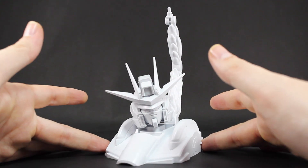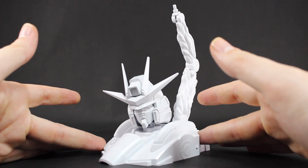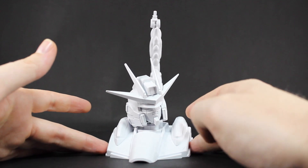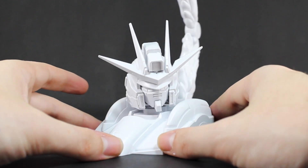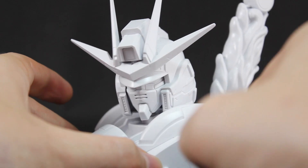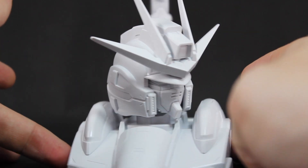Here is the finished BUILD Burning Gundam Head Display Base. Aesthetically, all I can say is something like this — just like with the Zeta base — it just makes me want a 1/48 scale model kit of BUILD Burning Gundam. But honestly, it is a sick looking base.